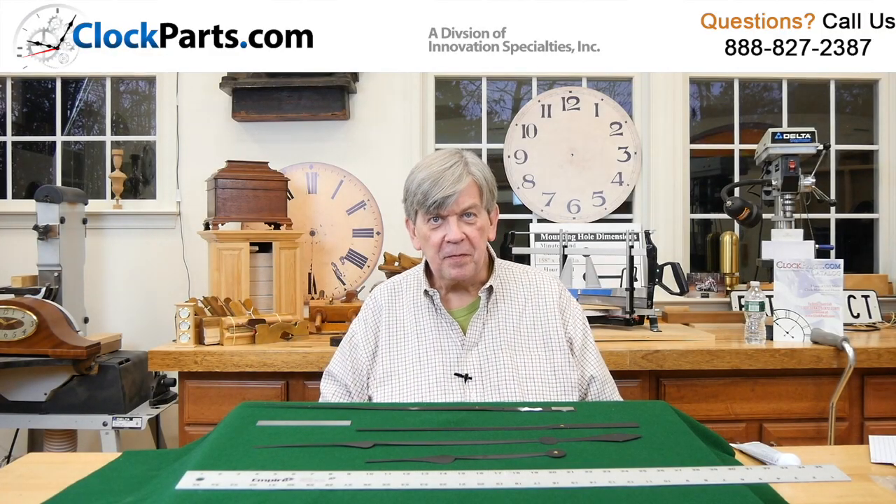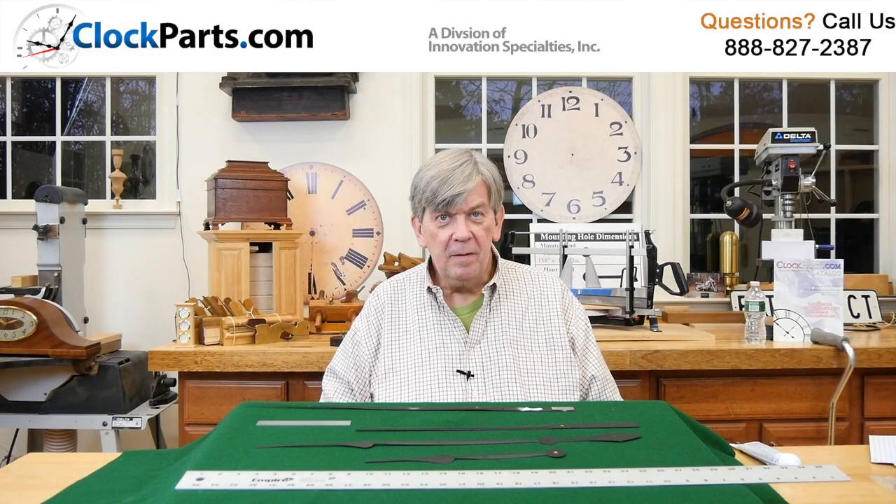I'm Mike Brosman for ClockParts.com. Please feel free to give us a call at 888-827-2387, or you can go to the Contact Us section of our website, www.ClockParts.com, and send us an email. Feel free to attach a couple of photos of what you may be looking for or having a problem with, because we'll be glad to help. We'll see you next time.